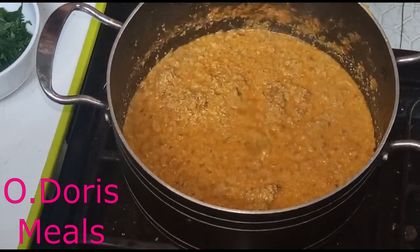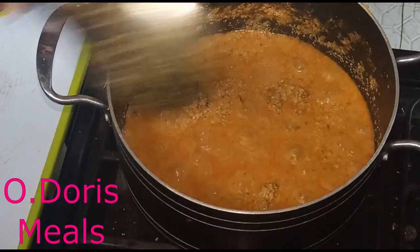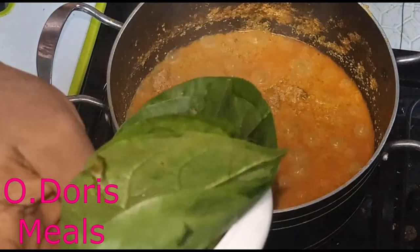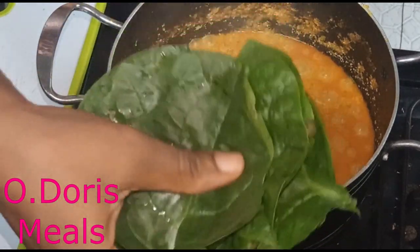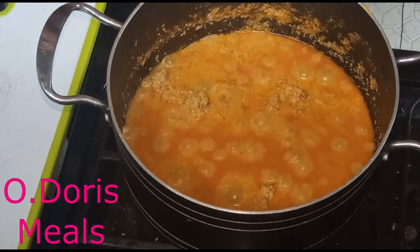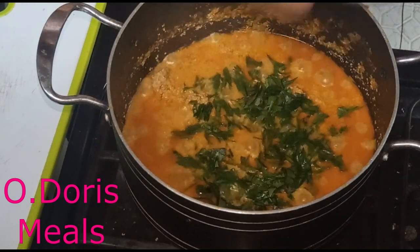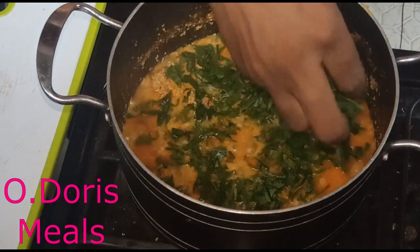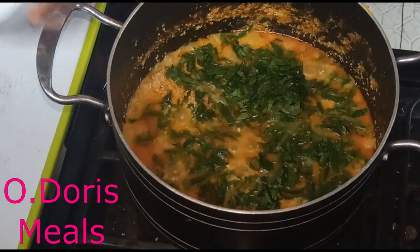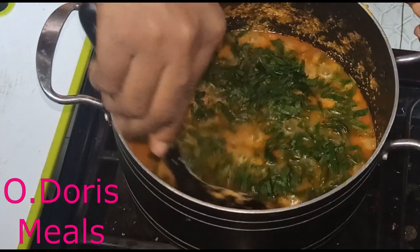At this point the melon is properly cooked, and the next thing I want to add is my vegetable — I'm using spinach. This is very fresh green spinach, the sliced kind. The soup is ready for the spinach now, so I'm simply adding it. The moment you add your vegetable, the soup does not need to be on the fire for more than 30 seconds, to retain the nutrients in your vegetable.